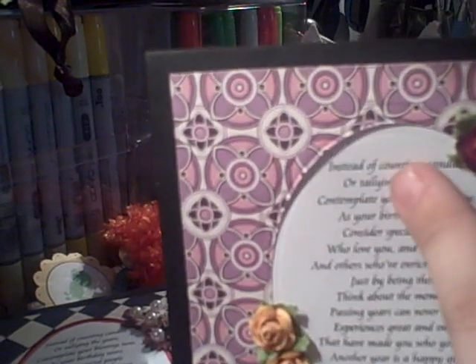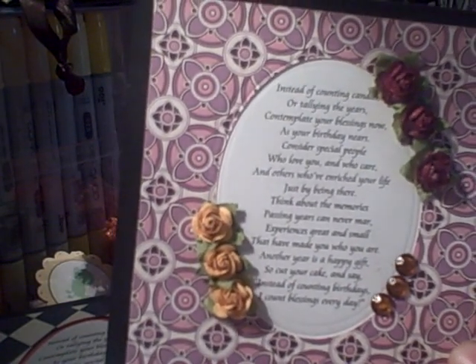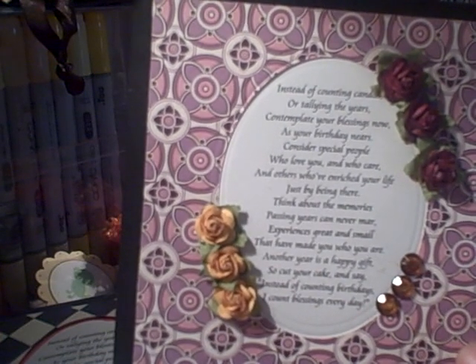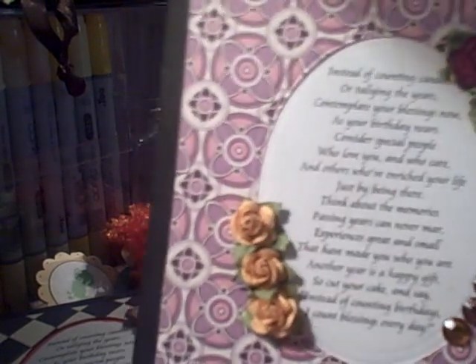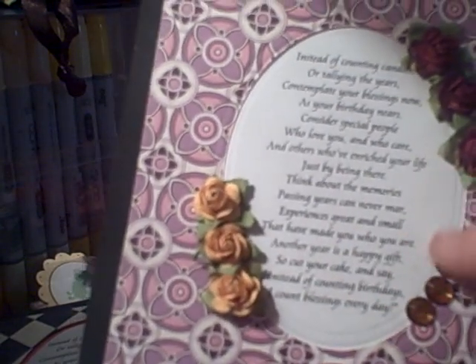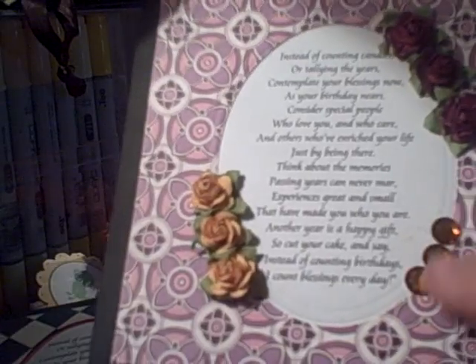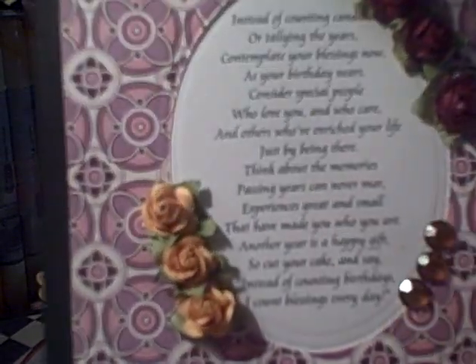Here's one of my favorites. I used my Nest Abilities to do this. I printed out a poem I found online, figured out the dimensions of the window I wanted in Microsoft Word, made a shape and made sure the poem fit inside, then printed it off. I cut out an oval in my designer paper and embossed it with the Nest Abilities Spellbinders. Then I added Prima Baby Roses and did butterscotch alcohol ink on the rhinestones. I love this card — I hope it sells well.